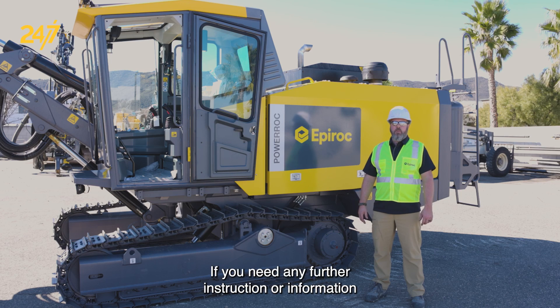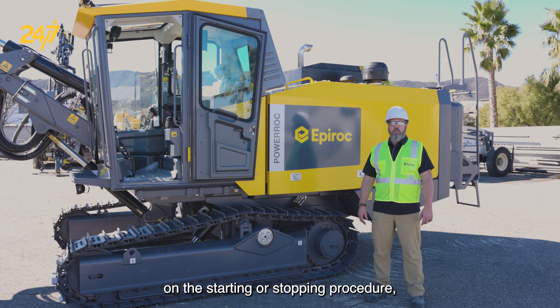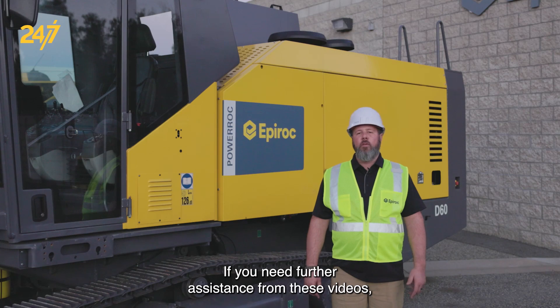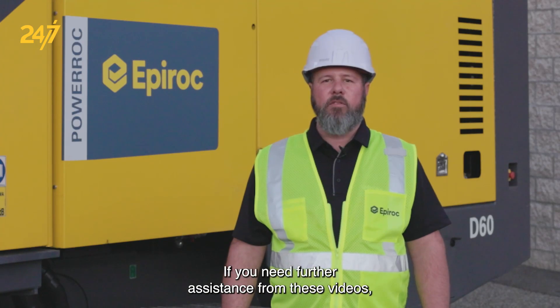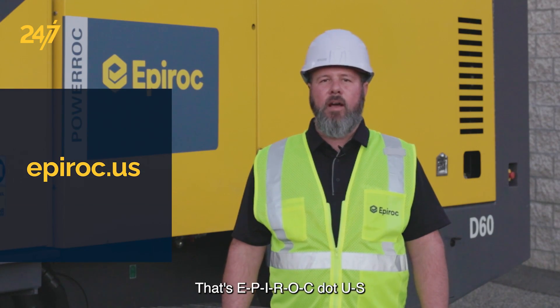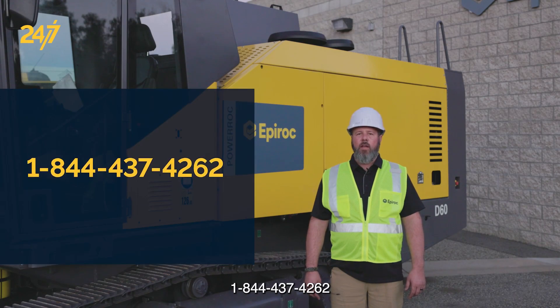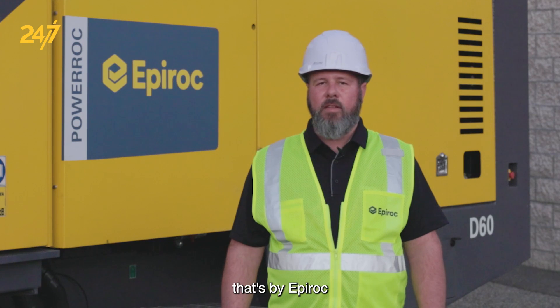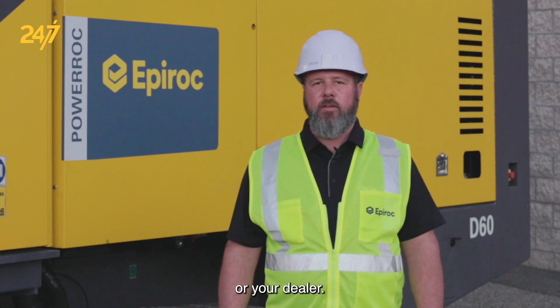If you need any further instruction or information on the starting or stopping procedure, refer to the operator's manual. If you need further assistance from these videos, please go to the website epiroc.us, that's E-P-I-R-O-C dot U-S, or make note of our toll-free number 1-844-437-4262, or contact your local service center by Epiroc or your dealer.